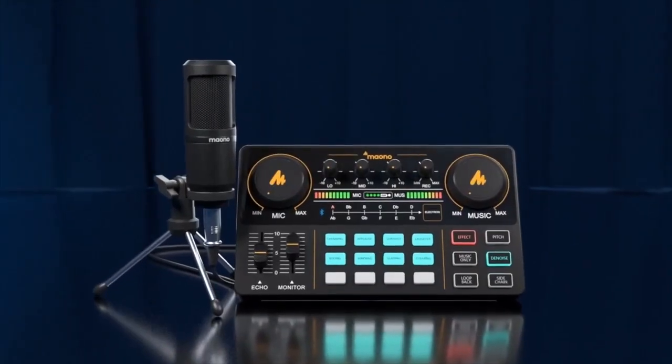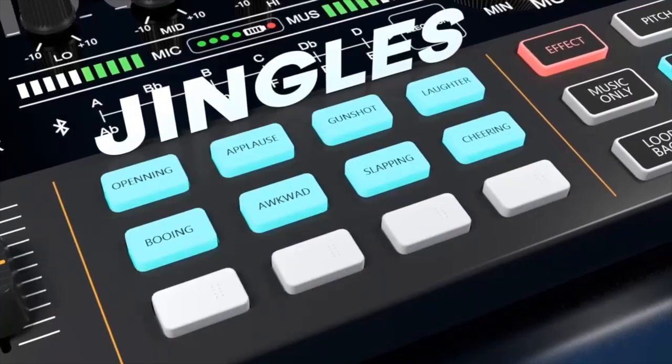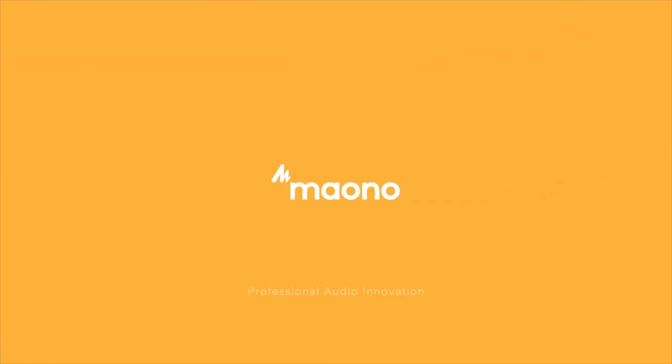Alright guys, I am reviewing today the Manocaster AU AM200 S4 and S5 Plus. Apparently this is great for gaming, education, computer, mobile streaming and music recording. This is amazing — I'm just reading off the pamphlet that I got out of the box.